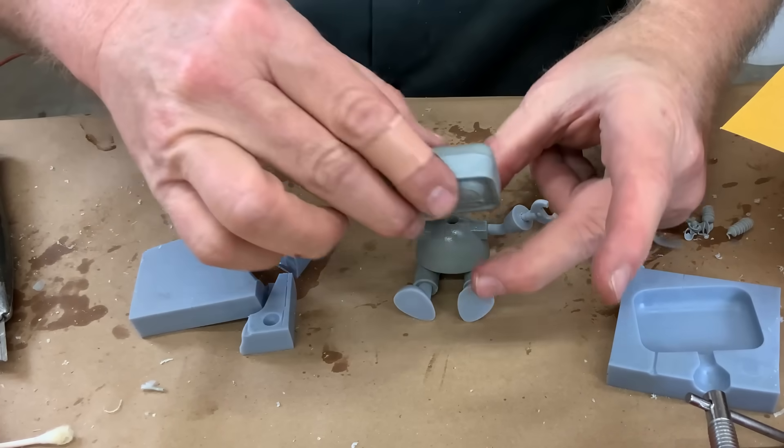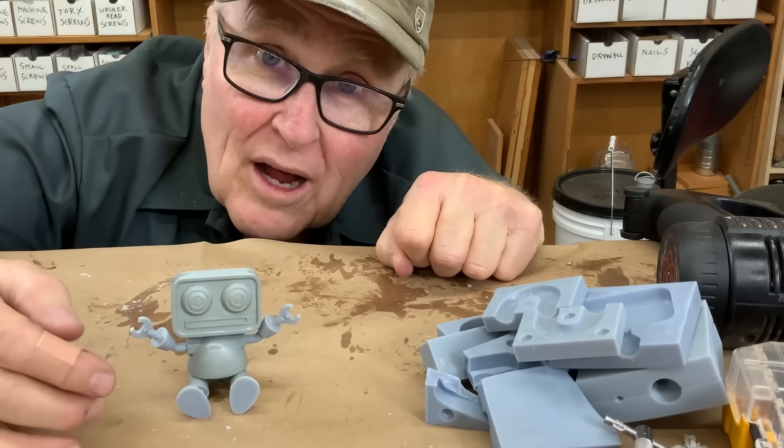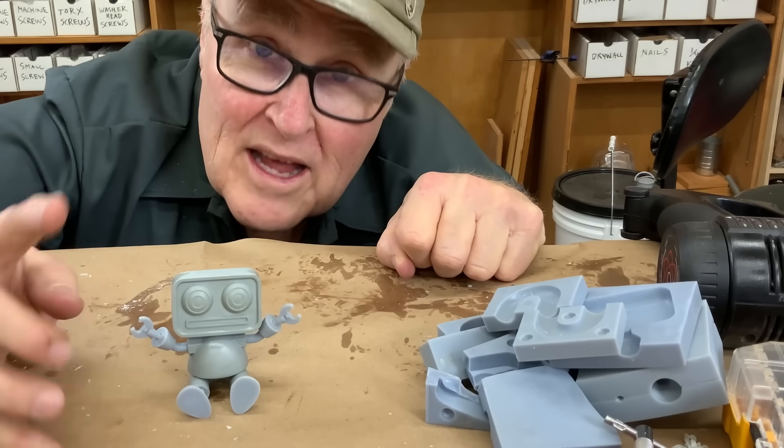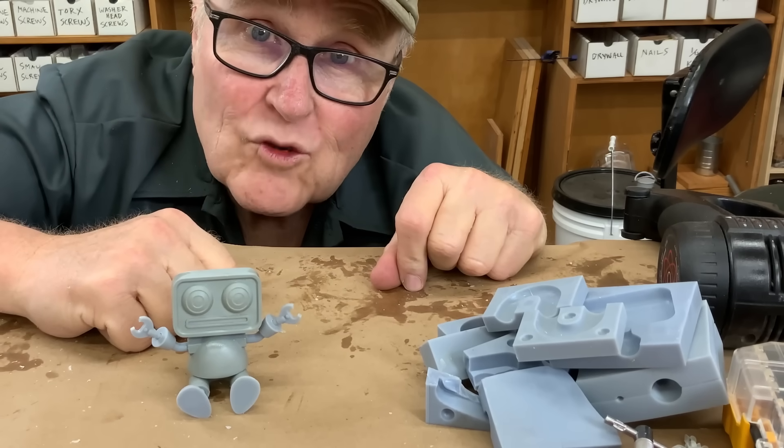Anyway, let's put them together and see what we got. He came out pretty cute, I think. I hope you liked this video and got something out of it. Watch this video next, and I will see you next week.